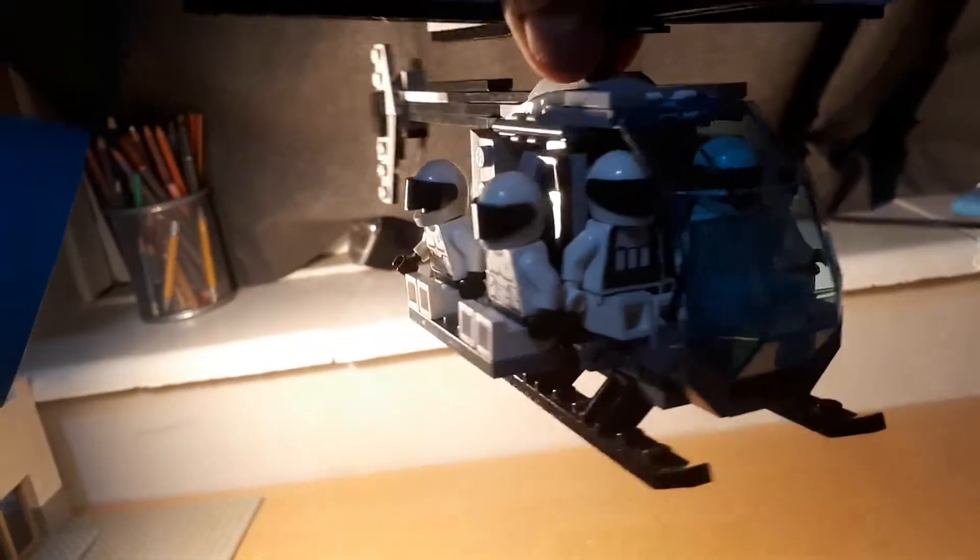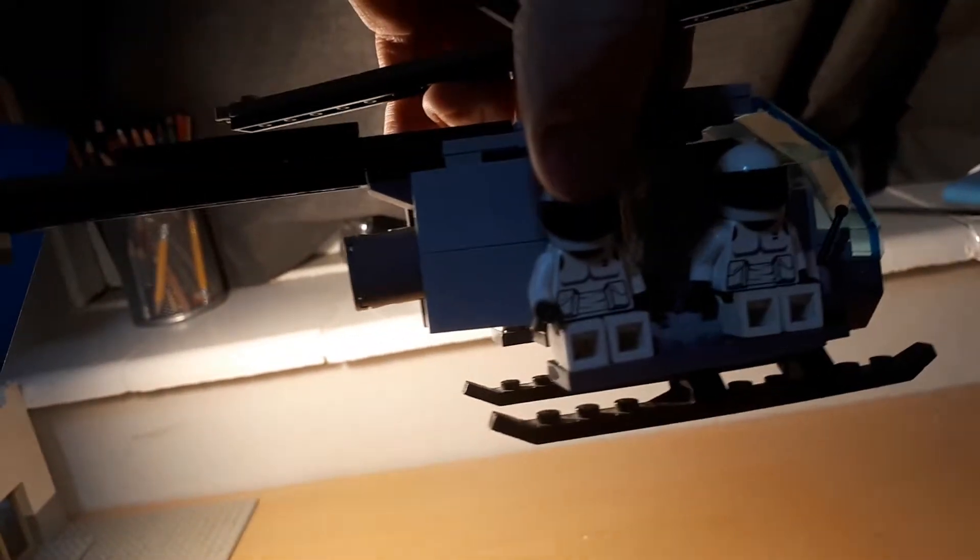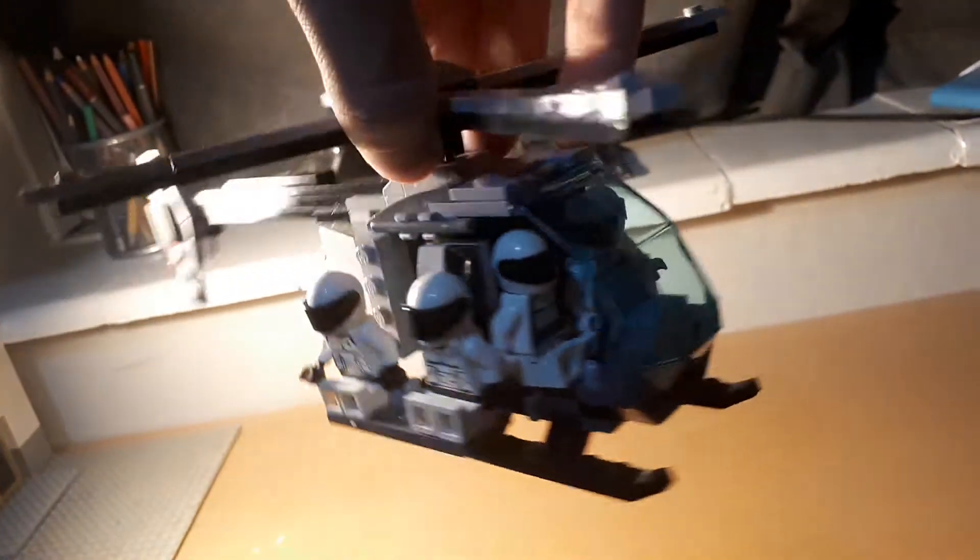This one generally took me a long time to make — probably about a few days to get it done. Compare that to my Humvee, which only took me an entire day. This one took a few days because I had to look for all the parts, but I think it all paid off in the end.